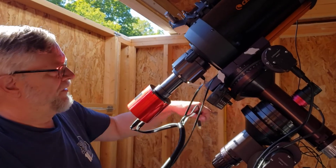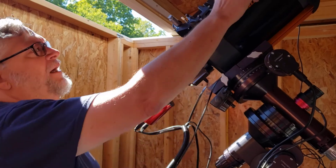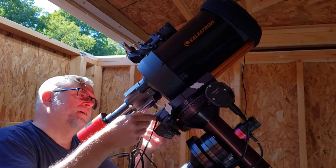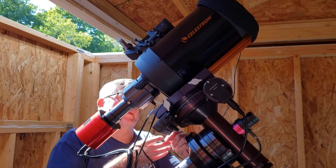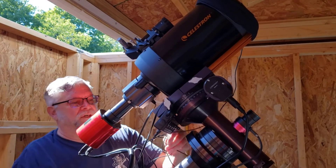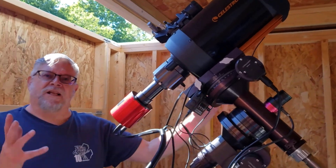These extra cables are if I'm going to use a second camera, which I'm not for this event. My new heater strap is going to come down here and plug into this controller that I have just tucked underneath here. I'm going to plug that in right now for tonight's events. I have to work on the cabling, but that's okay — that's our setup for tonight's run.